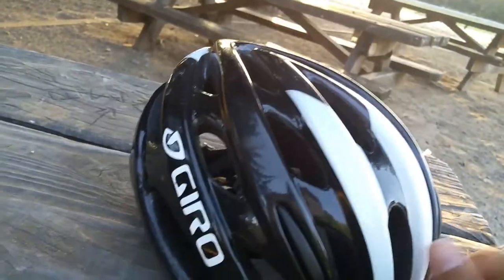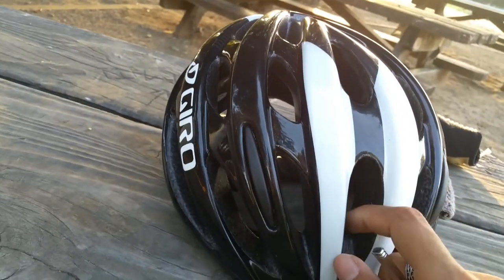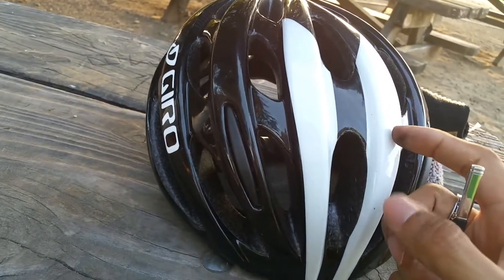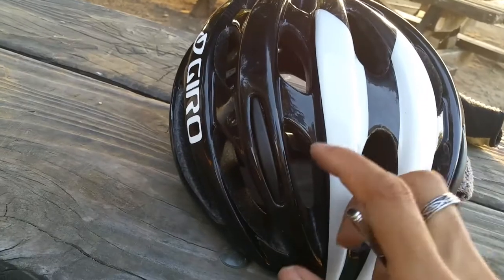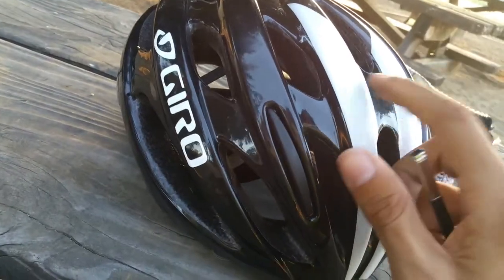It's a good alternative if you don't have money for two separate helmets. I forgot what the exact weight is, but it's not as heavy as a mountain helmet — pretty good overall.